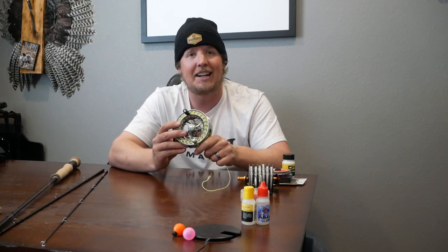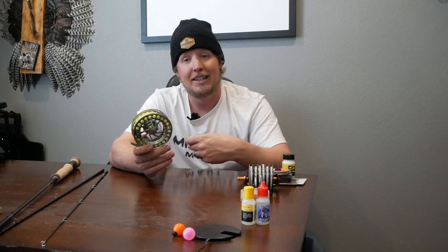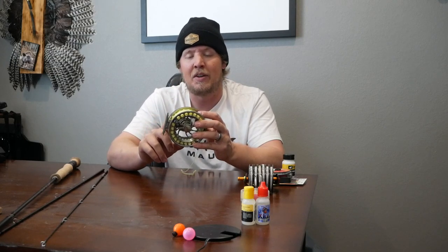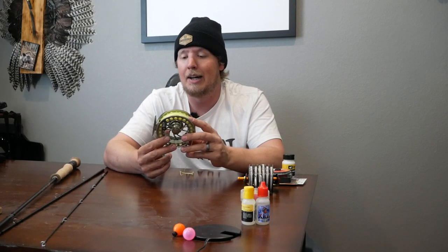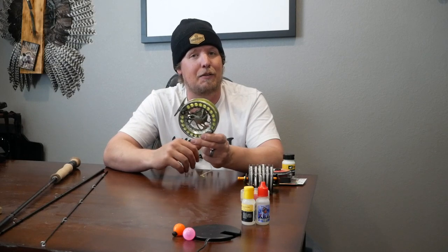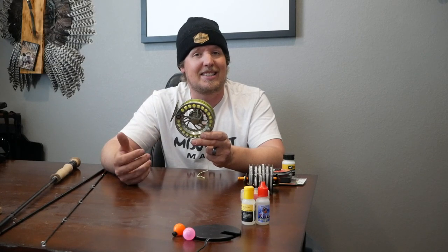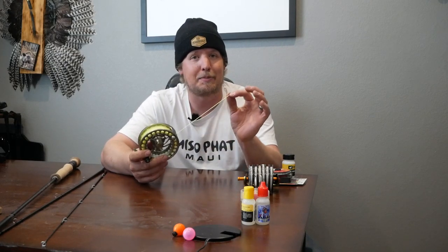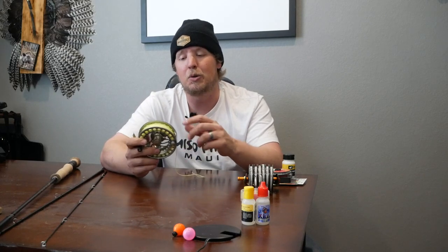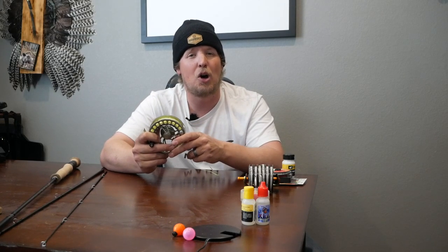The backing is giving you extra line in case of a large fish — this is something I've never actually used in my history of fly fishing in Colorado because I've never caught a fish big enough to spool me out. But basically the backing gives you a lot more line than is necessary if you have a bigger fish. Number two, just as braid slides on metal, so does fly line — so it gives the fly line something to bite so that when you do get to the end of the fly line, you've got something to help reel it in without it slipping around the reel.